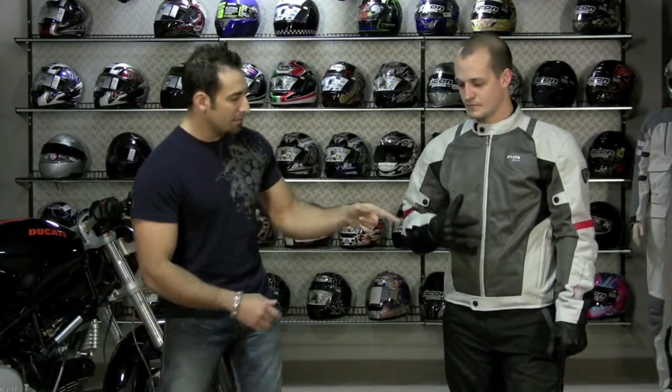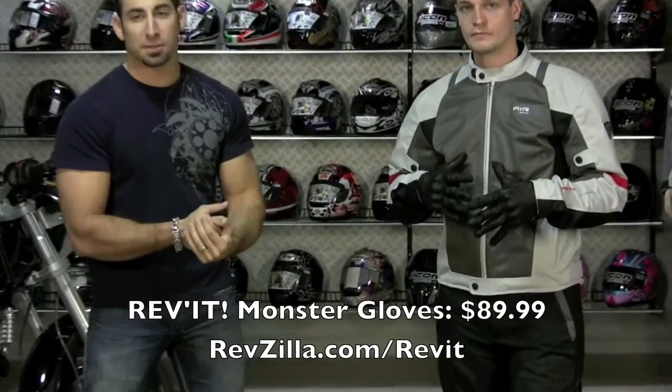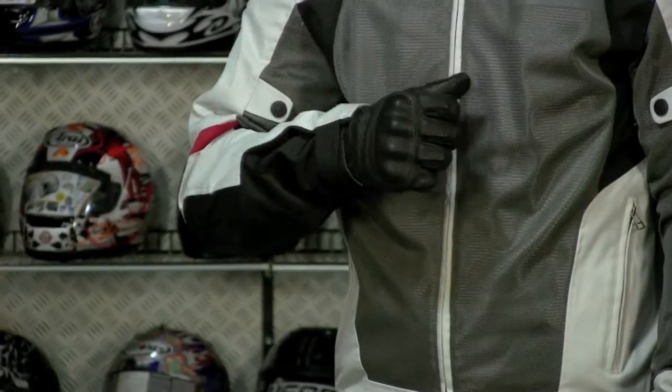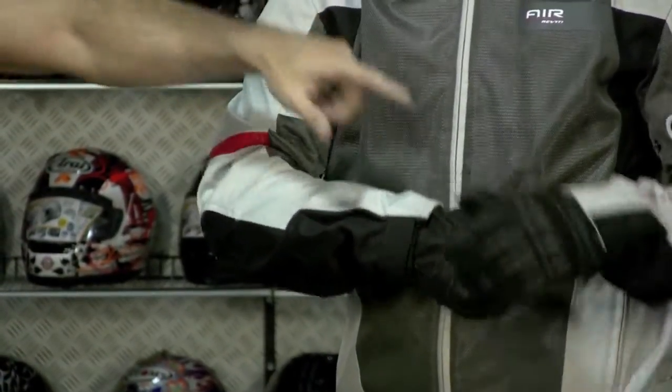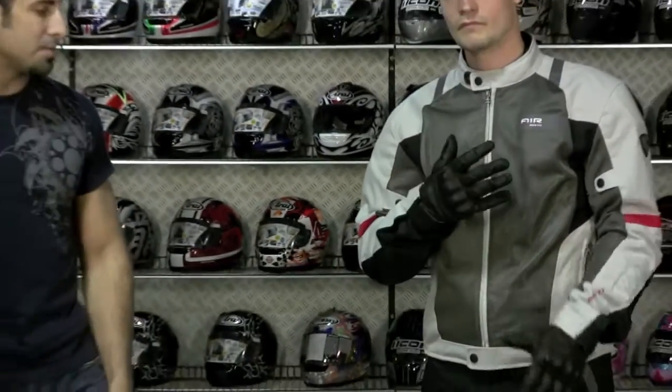Joe is also wearing the Revit Monster gloves. They are full perforated leather — a big step up in protection over a textile glove — and they are going to be $89. Hard knuckle, goatskin, cowhide. I actually wear these gloves in the summertime. They are kind of my go-to from the waist up option, great for ripping around town or on long rides, and really comfortable.